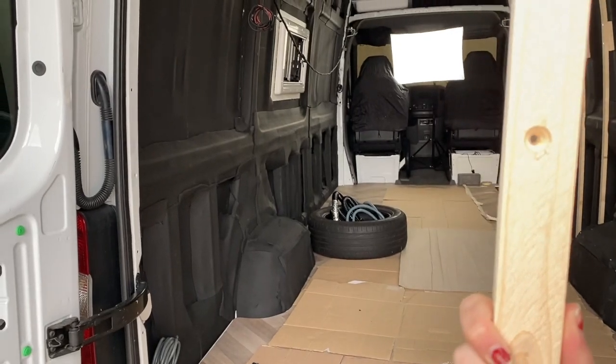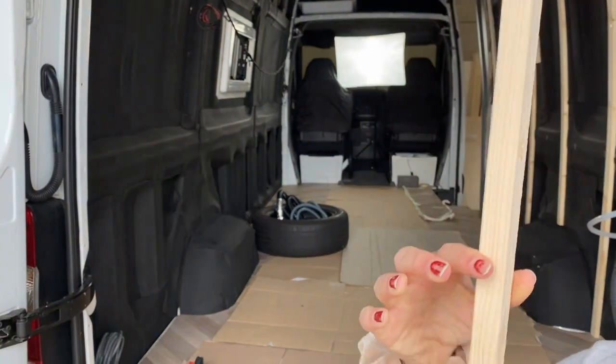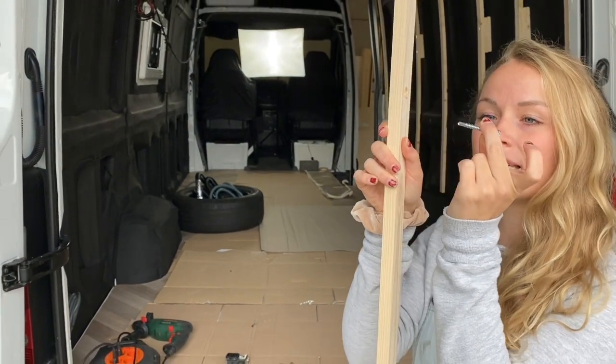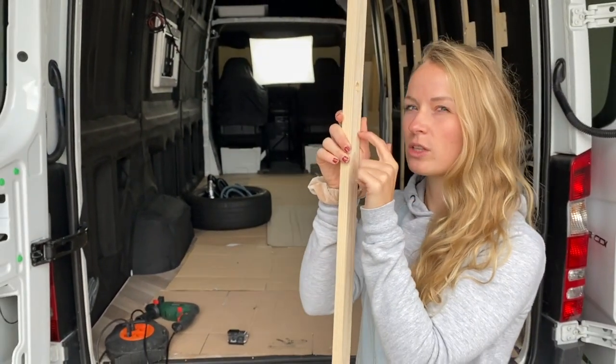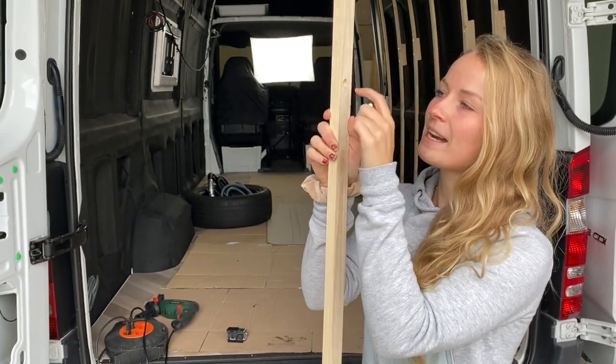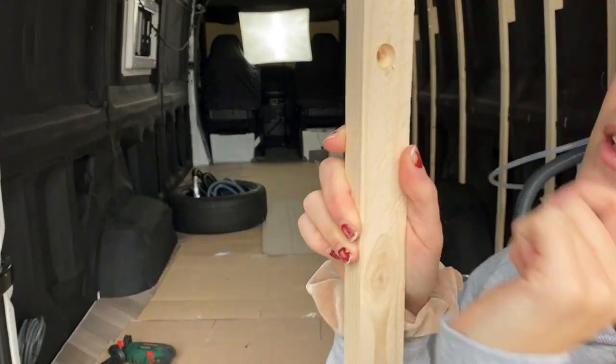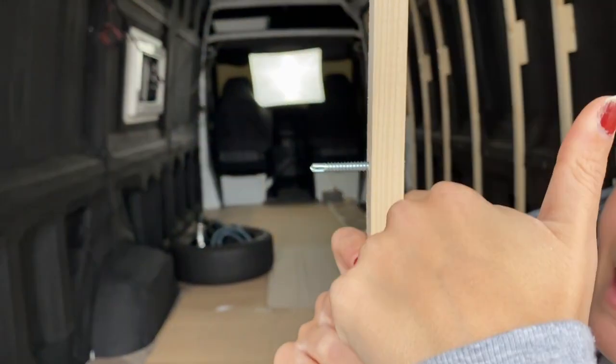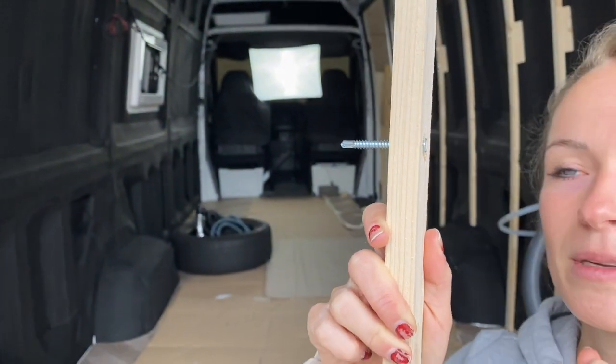Wir haben hier erstmal immer ein Loch reingebohrt, da das Holz relativ dünn ist. Wenn wir direkt durchbohren würden mit der Schraube, dann würde das Holz wahrscheinlich brechen. Und dann haben wir noch hier vorne ein etwas größeres Loch gebohrt, dass wenn wir die Schraube reinstecken, ihr hier eine Ebene habt.